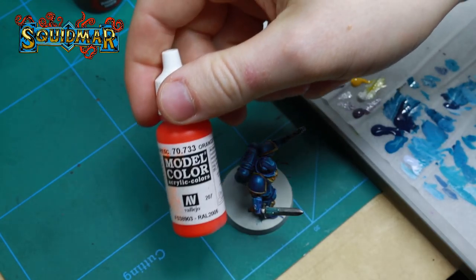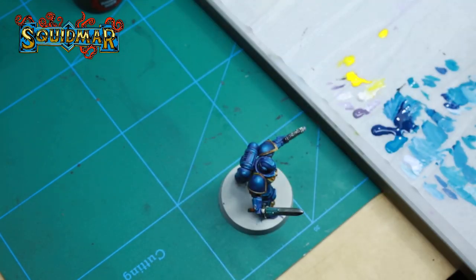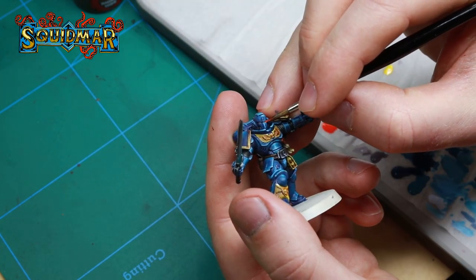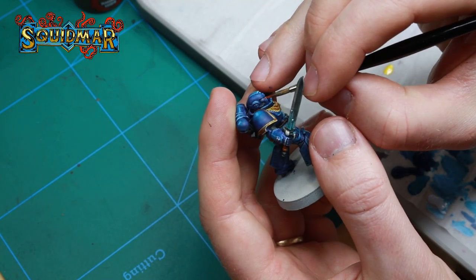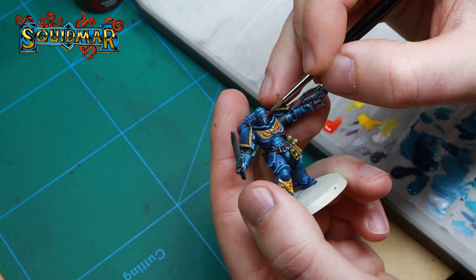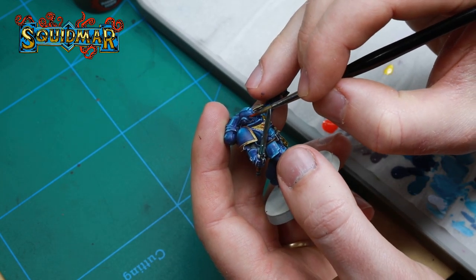For the eyes I'm using Vallejo Fluorescent Orange. Just a thin layer of orange added to the eye and it will pop like it's almost glowing. With this one it doesn't matter if you get a bit on the blue — it will just add to the glow effect.